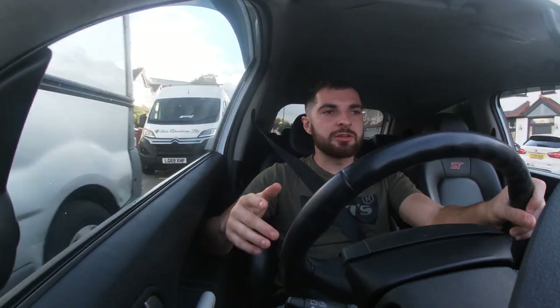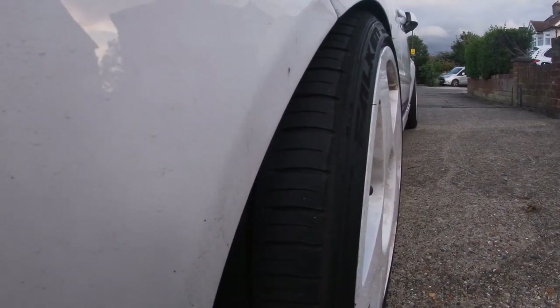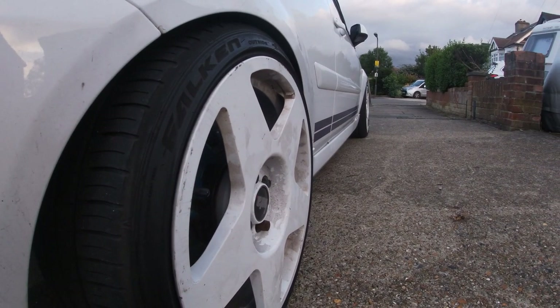I get a lot of questions about what I've used to get the fitment on this car — what size wheels I've got, what spacers, what coilovers, and general suspension components. I'm not going to go through every single component; this video is just to get a feel for how to get your car to sit like mine if you want it to. I've had a lot of questions about how I've got it to sit the way I have.